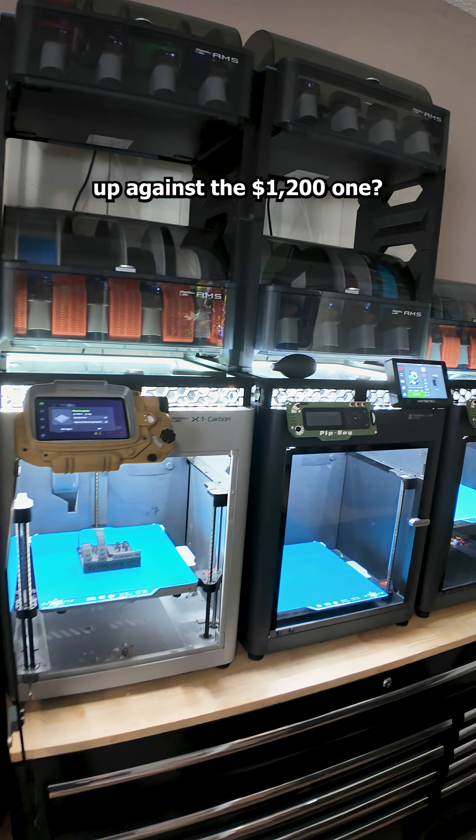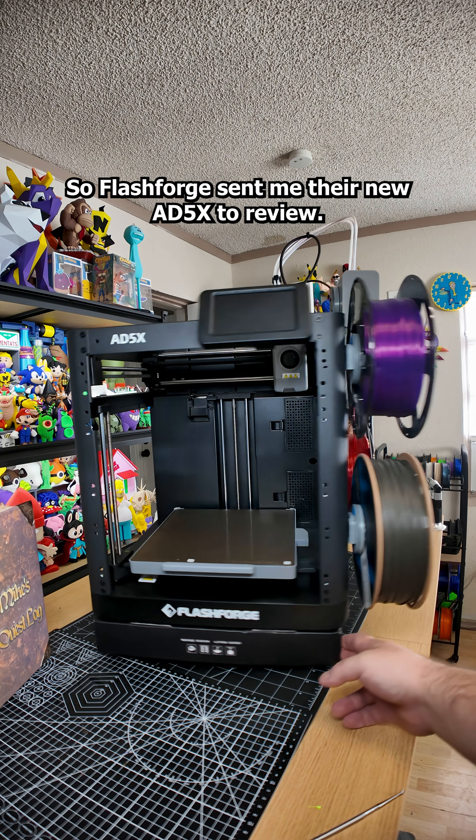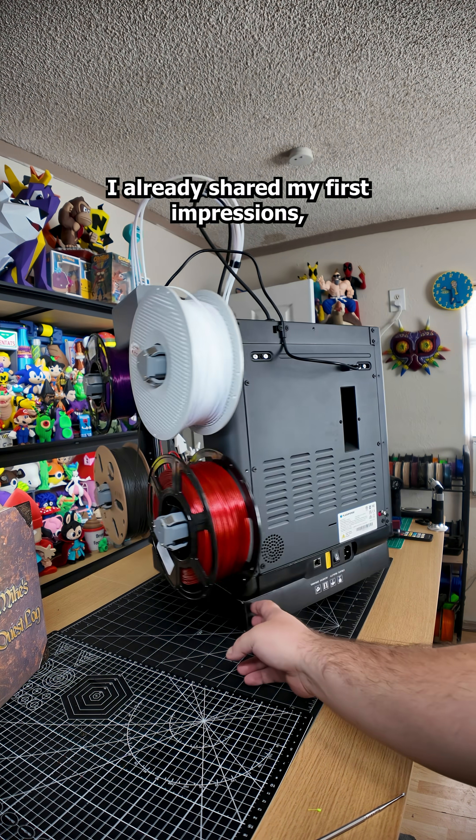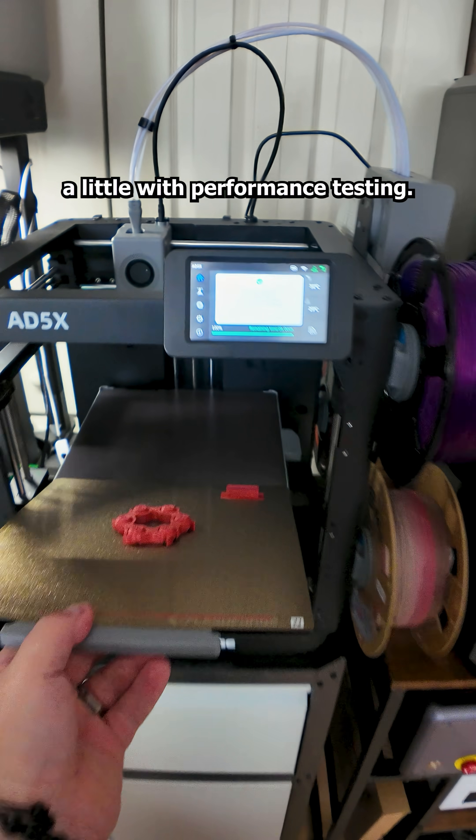How does a $400 printer stack up against a $1,200 one? FlashForge sent me their new AD5X to review. I already shared my first impressions, but this time I wanted to push it a little with performance testing.